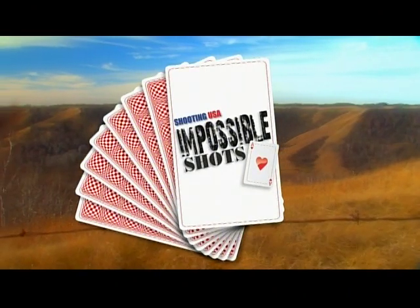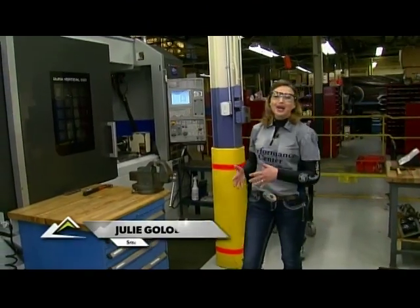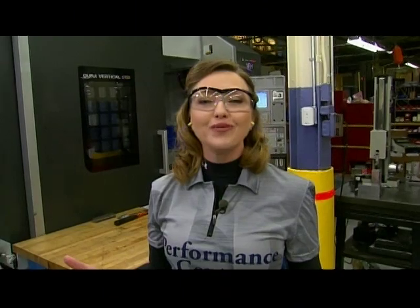This is Shooting USA's Impossible Shots. Hi, I'm Julie Golub, your host for Impossible Shots this week. So far we've seen Jerry with his double action revolver, but now it's time for single action speed with the master gunfighter, Cisco.